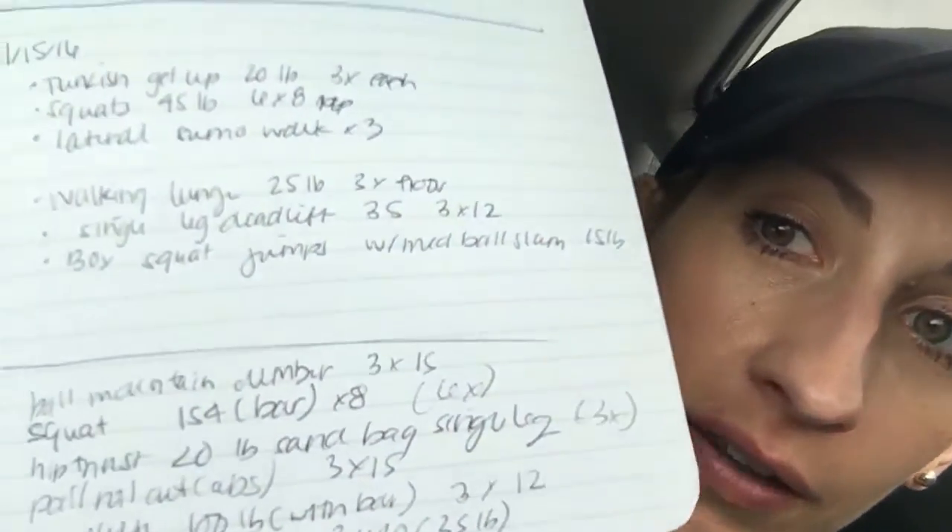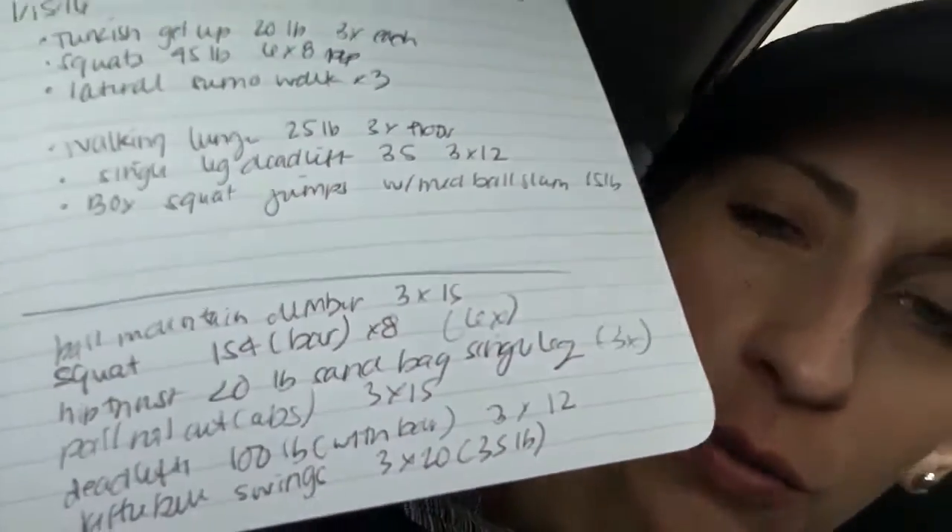I just got done training at Real Fitness in Playa del Rey — highly recommended if you live in Playa Vista, Playa del Rey, or anywhere in the West LA area. Today was leg day. I try to write down my workouts to keep track of what I'm doing, but this is what it looks like at the end — you basically can't read it because my hand gets tired afterwards.